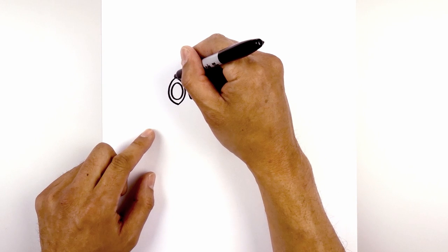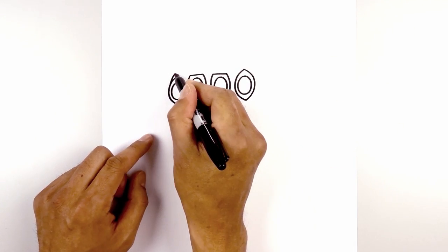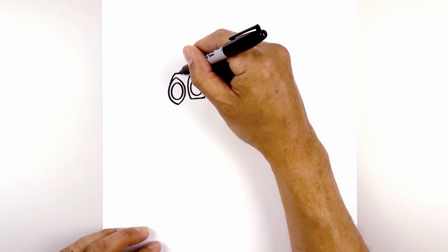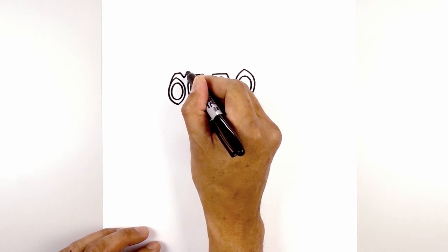Now let's add in the knuckles. On top of the Soul Stone on the left, we're going to curve up and then in. Draw a straight line coming across. Now in between these two stones, we're going to draw a V — coming down and then back up. Let's go across the top.